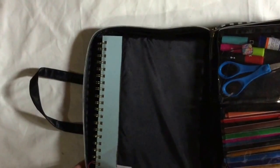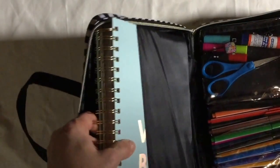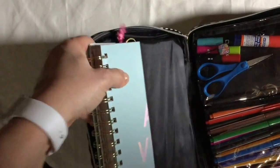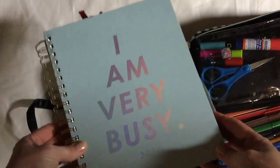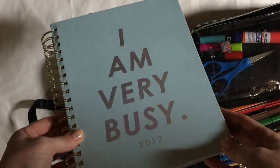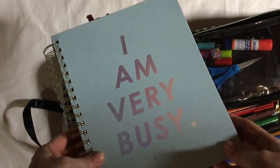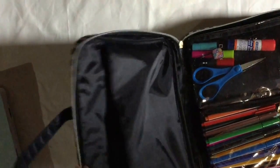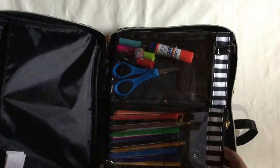We're going to start with this side. I fit my planner in this pocket — it's a standard size, actually a touch bigger than the Mambi Happy Planner standard size. This is a Bandle planner and it's what I use for everyday. It fits perfectly in there. There's nothing else in it but you can see it's a fairly spacious pocket.